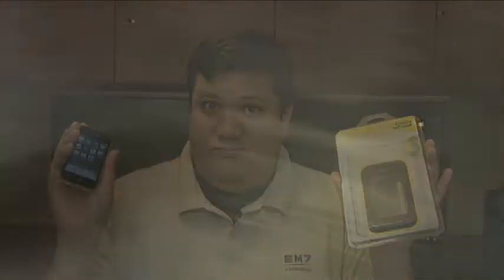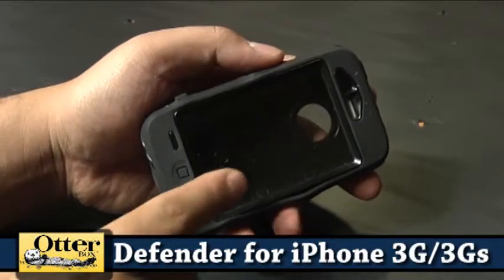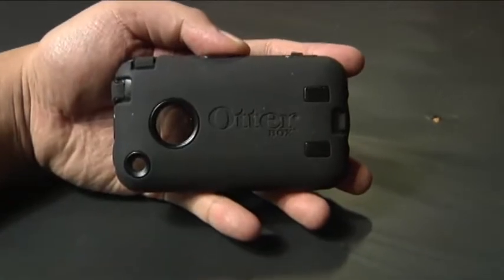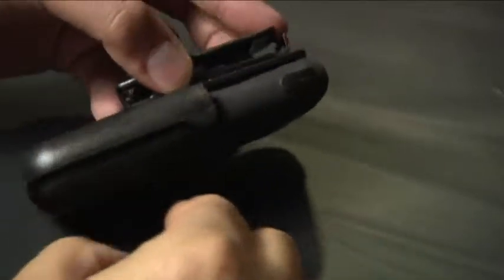And honestly, what iPhone user out there couldn't use a bit more protection? The iPhone 3G/3GS Defender case is the latest product from Otter to armor the ubiquitous Apple iPhone. It is a self-contained kit that has all the pieces you need to turn your dainty iPhone into the harbinger of doom — or at least a really well-protected mobile terminal for your Twitter and Facebook fixes.